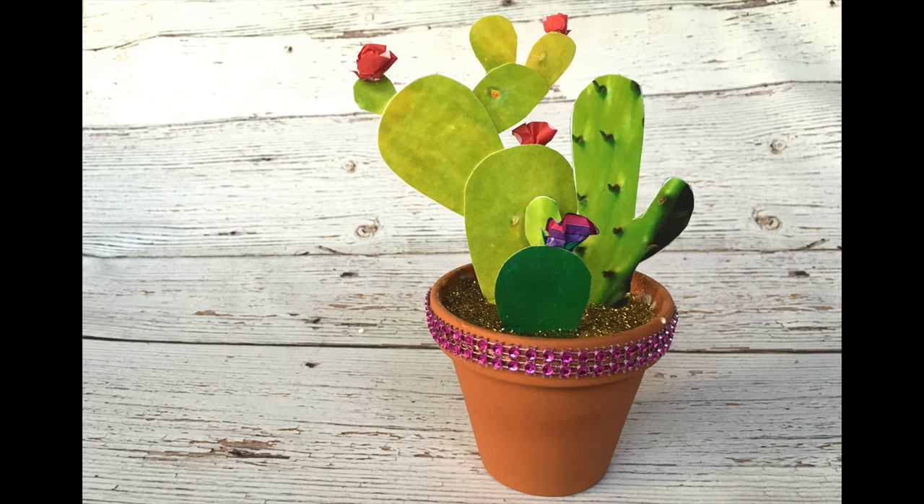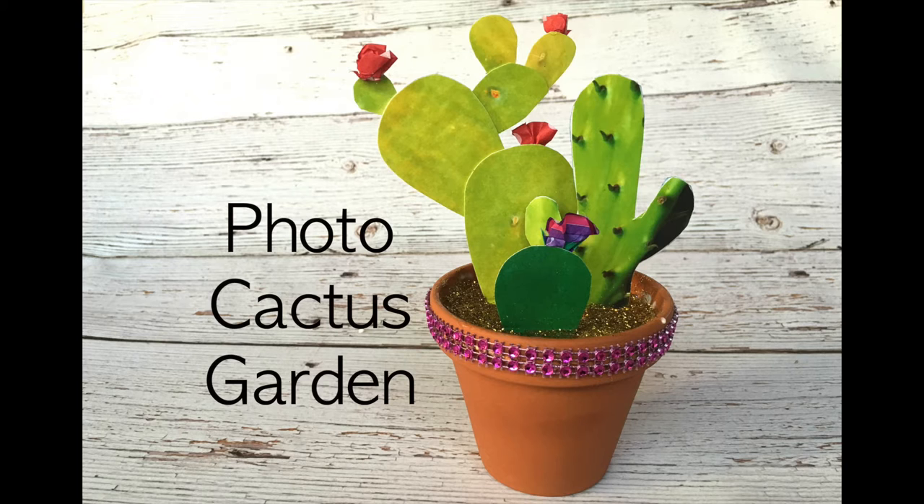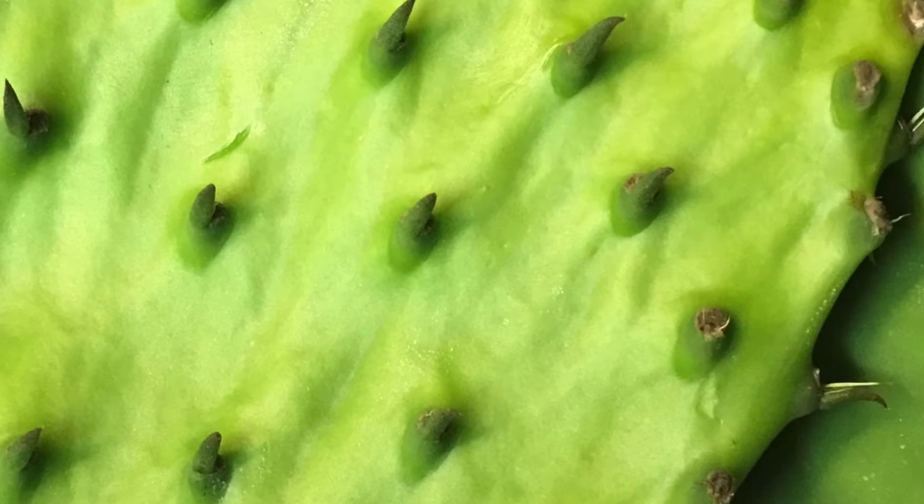Hi, Kathy Crafty Chica here from MyPrintly.com and I'm going to show you how to make these cute photo cactus gardens. All you do is take pictures of your cactuses, if you happen to have some, and brighten up that saturation.